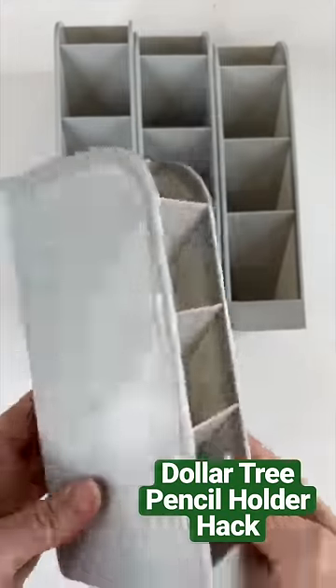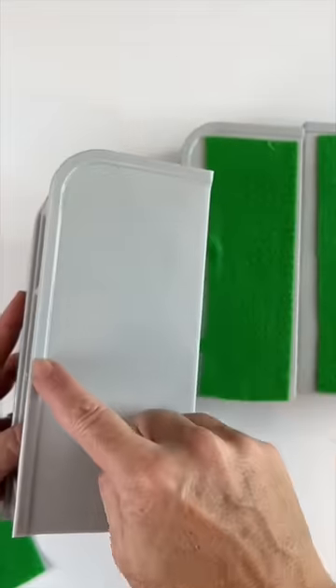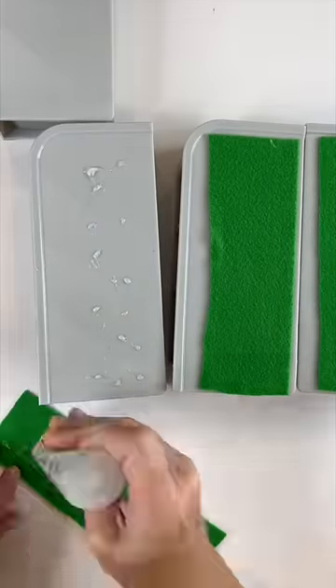I found these pencil holders at the Dollar Tree but they were too skinny, so I bought four of them. I thought I can combine them, but they've got that lip there, so I put some fabric glue on the pencil holder and then just buffered it with some felt.